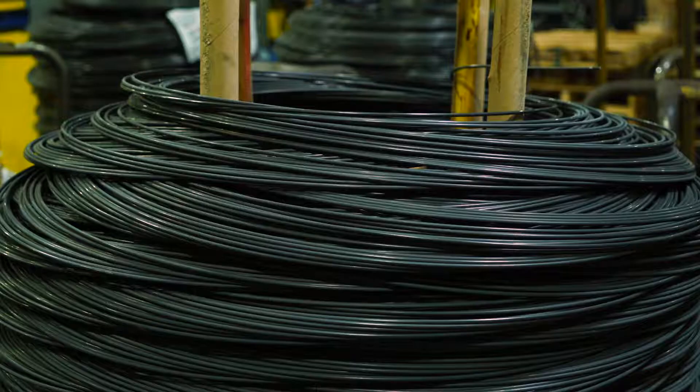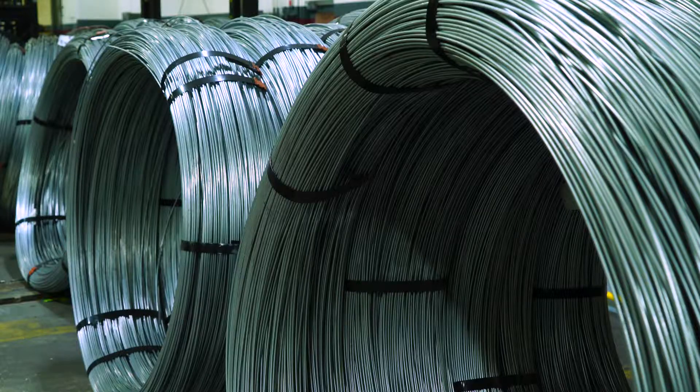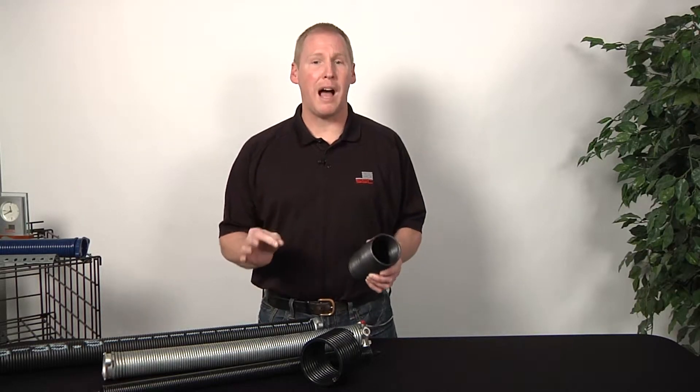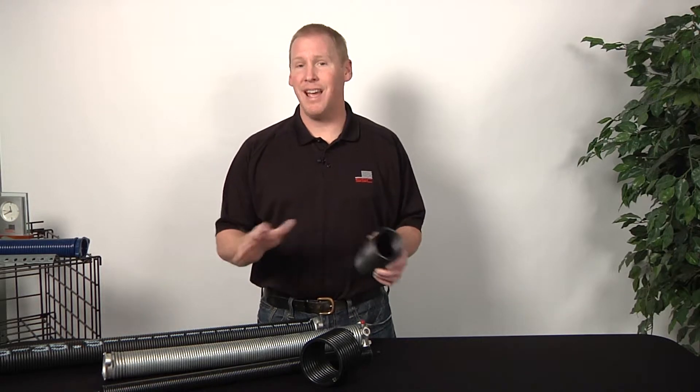Today we have four different types of wire used for garage door springs: oil tempered wire, hard drawn wire, galvanized wire, and square wire. Oil tempered wire is the most popular wire and has been used for decades to manufacture both torsion and extension garage door springs.